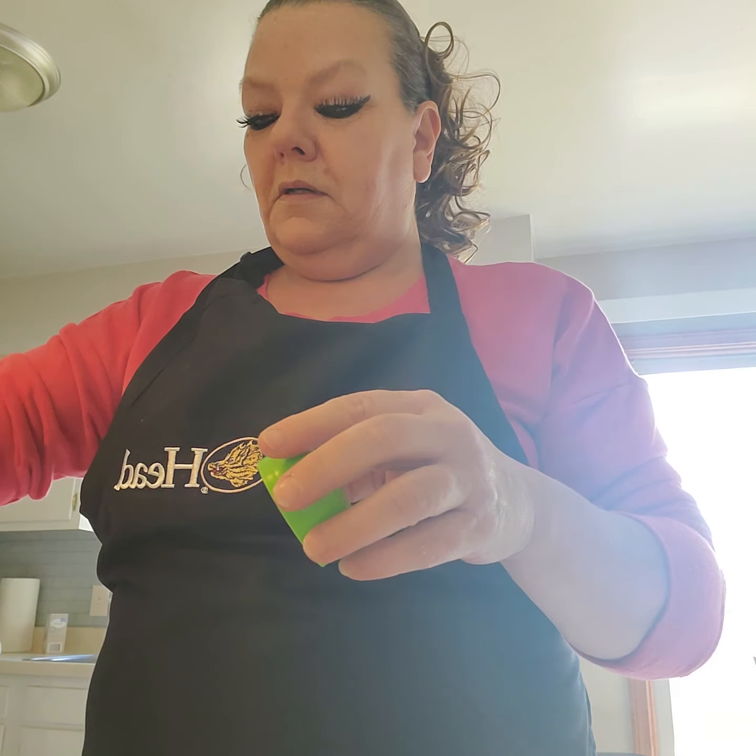I put garlic in everything. Cumin comes in after. Let's get this off the heat because it's still cooking. I like my chicken really, really tender, so I don't cook it all the way through — it cooks the rest of the way when it's in the chili.